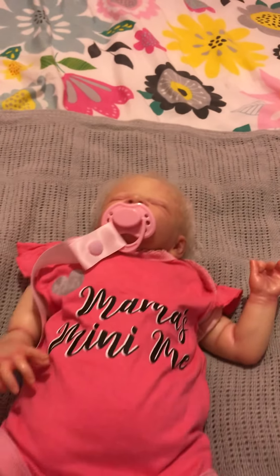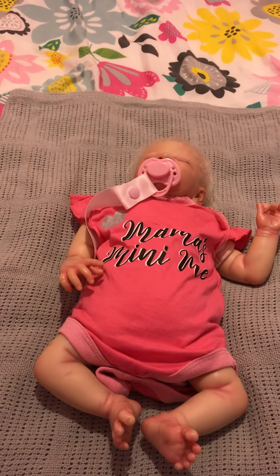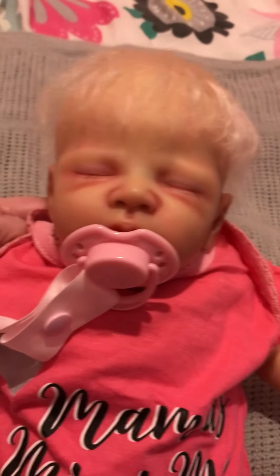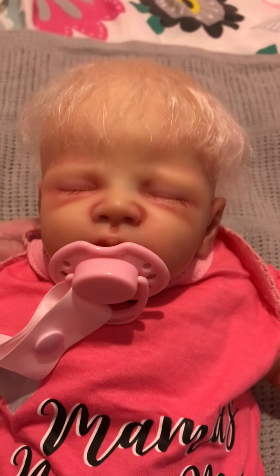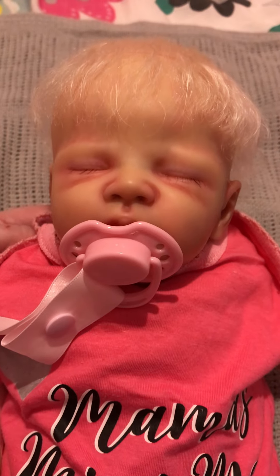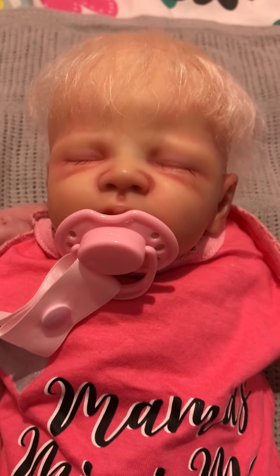This is little Willow, and she is my mini me, because she reminds me of me. I hope you enjoyed seeing little Willow and hearing a bit more about me. We'll see you in the next video. Take care, love you lots. Thank you so much for all your support and kind comments. Bye!